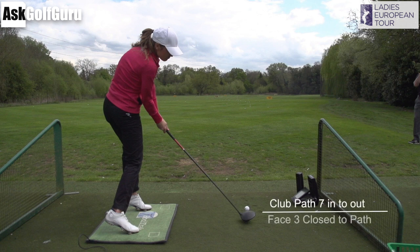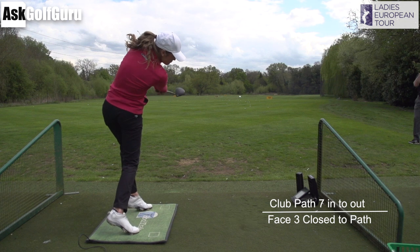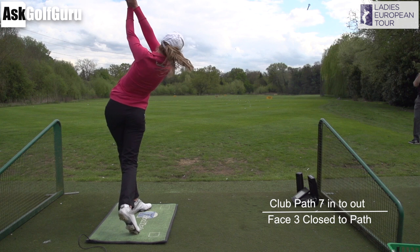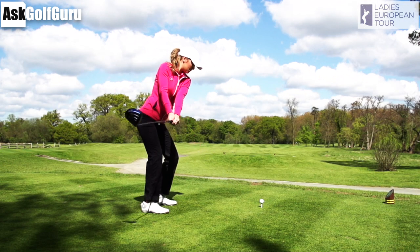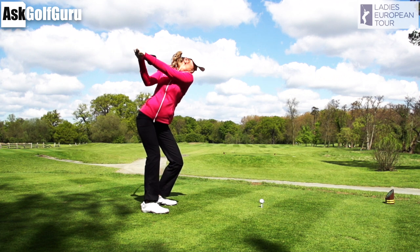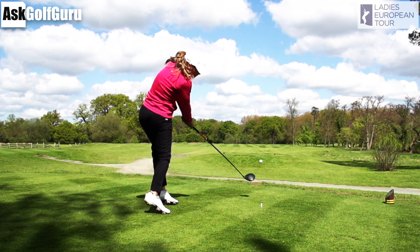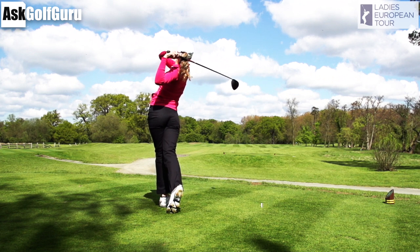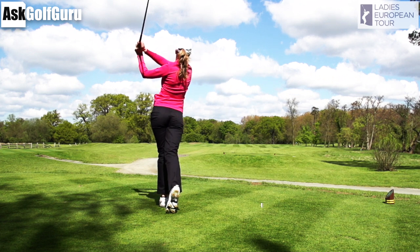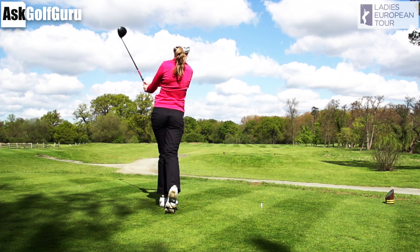She's hitting 7 degrees from the inside with the face averaging 2 to 3 degrees close to that path, hitting functional draws on to target. Hence she plays on the LET tour — she is a coordinated, talented athlete who can handle those strong dynamics in a swing. She can handle a bit of a jump and she's not afraid to hit from the inside. That's obviously the shape shot she likes to see. Great swing, interesting movements from Alex — not something that you would all train to, but certainly she's playing to a level you would want to get to.